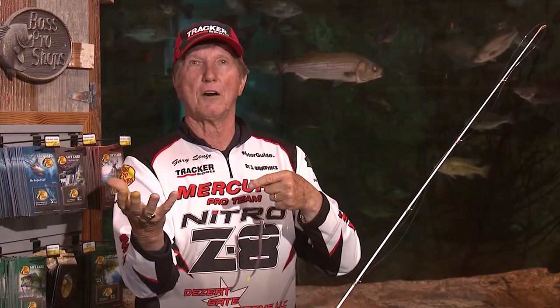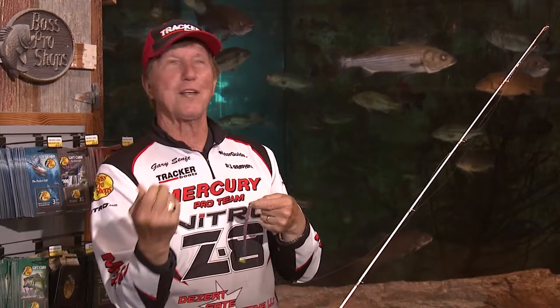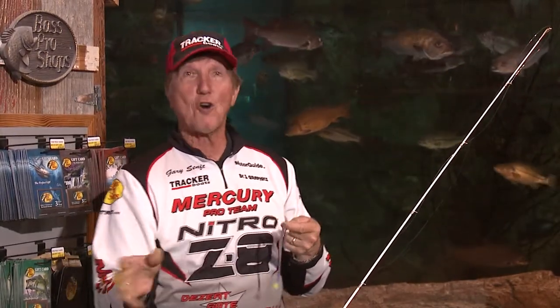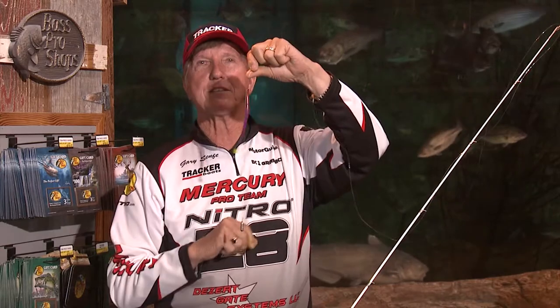Let's say you have bad arthritis in your hands, or your eyesight's bad and you can't tie a Palomar knot. A lot of you might say everybody knows how to tie a Palomar knot - no, they don't. You might be 85 years old and can hardly see. Let me show you a brand new way to fish where you don't have to tie a knot - no knots at all.